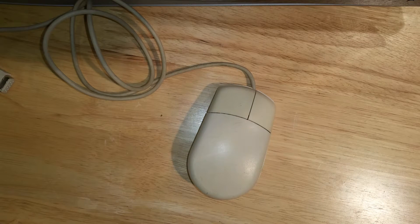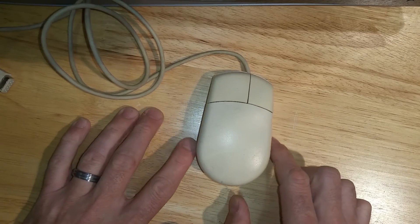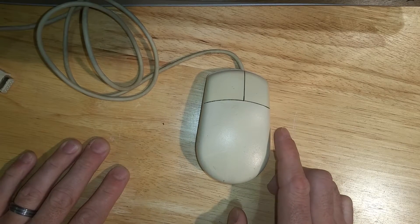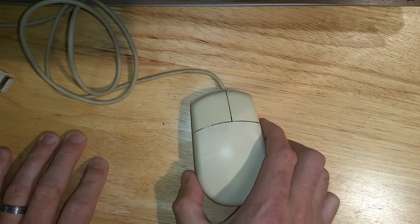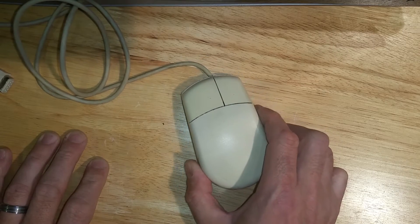Hi folks, just a quick video for you tonight. I'm just getting back into retro gaming. I've got a couple of Commodore Amiga A1200s that I'm in the process of restoring. The quick job tonight is to replace the buttons in this mouse. It's not in the best of condition — it's yellowed and got a few scratches here and there. But I'm going to use this one just as a day-to-day mouse and get an original tank mouse or one in better condition to keep with the actual computers. This one will just be for day-to-day use.